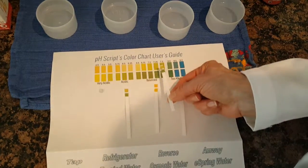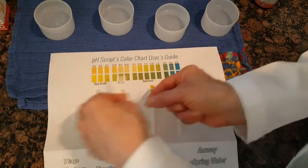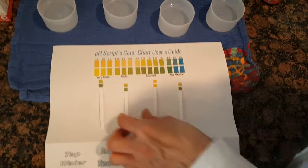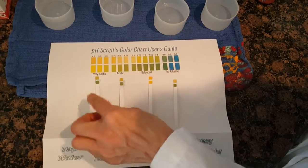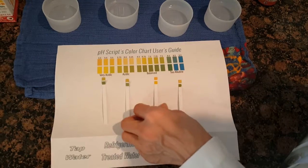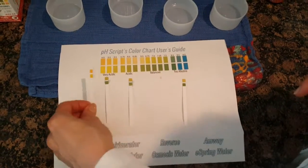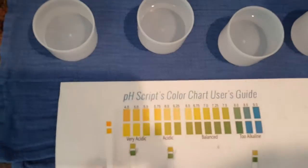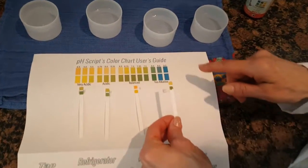So tap water is coming in around 7.0 to 6.75. The refrigerated water is kind of equal with the tap water — around 6.5 to 7.0. Oh my goodness, look at the reverse osmosis — I might as well be drinking vinegar! This is crazy. Let's put that one aside.